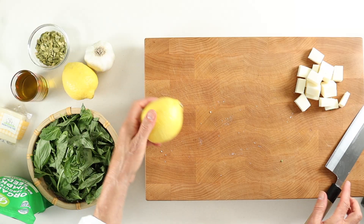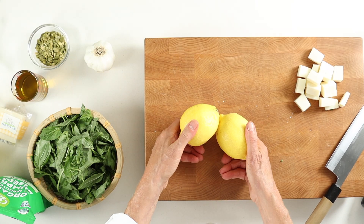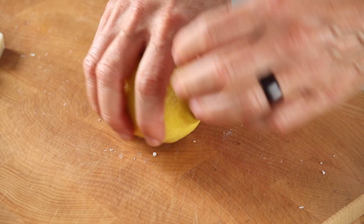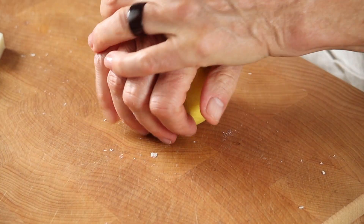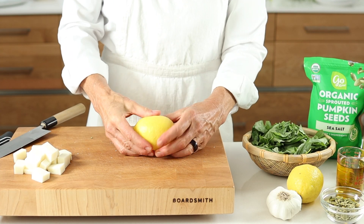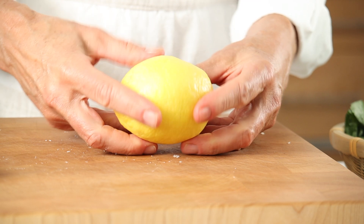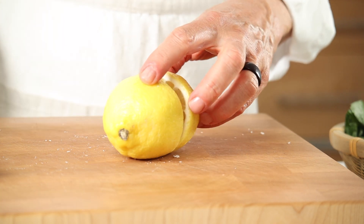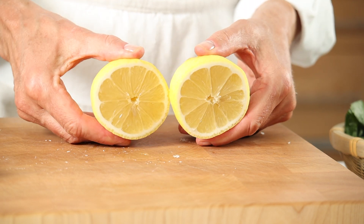Our last prep step is lemons and garlic. Start by pressing and rolling your lemons back and forth — this loosens and breaks down the citrus membranes, making it easier for juicing. Then a simple cut in half. Lemons add a mouth-watering brightness and tang — simple, yet so important.